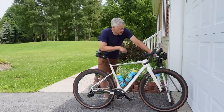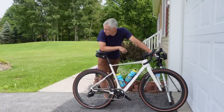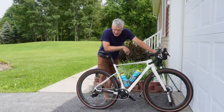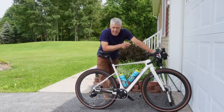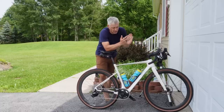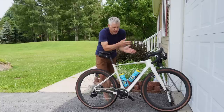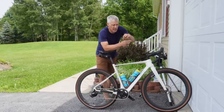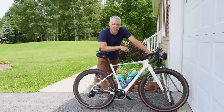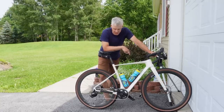So there you have it — some tips, tricks, and lessons learned the hard way. I'd give the Thule case probably four out of five stars. I wish the plastic inserts on the sides were stiffer and I wish there was a way to make a fourth solid side. The bottom is solid, the sides are semi-solid, but the top is just fabric with zero structural integrity. I wish there were inserts to give that top a little bit of protection.